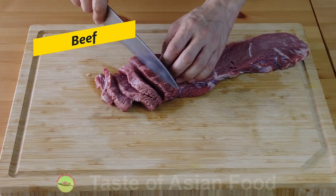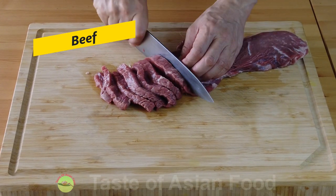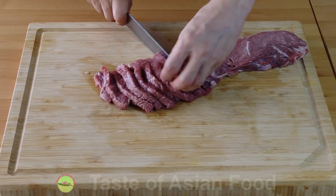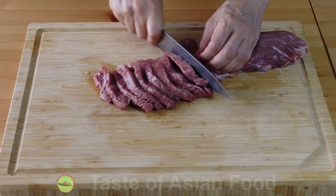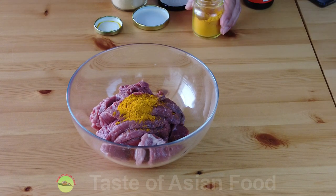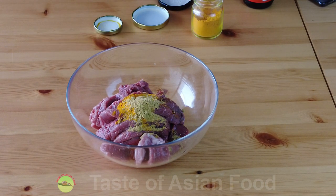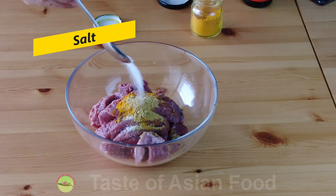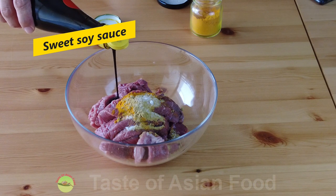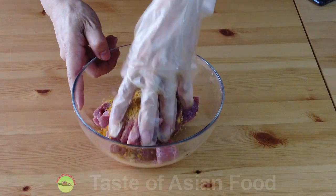Cut the beef into thick slices across the grain. This is rump. There's no need to use top quality cuts such as a loin, because braising will tenderize the cheaper cuts. Next, add some ground turmeric, some ground coriander, some salt, and a tablespoon of sweet soy sauce.